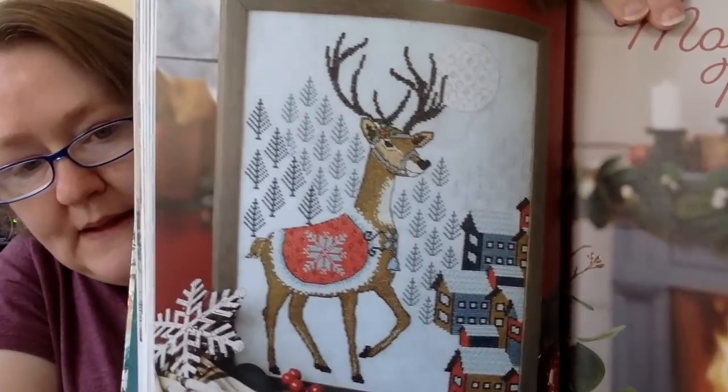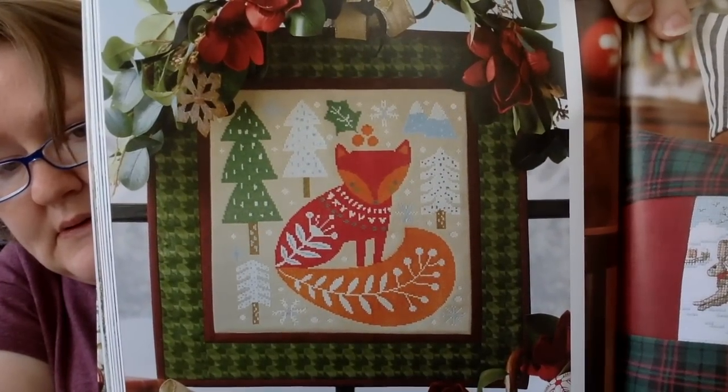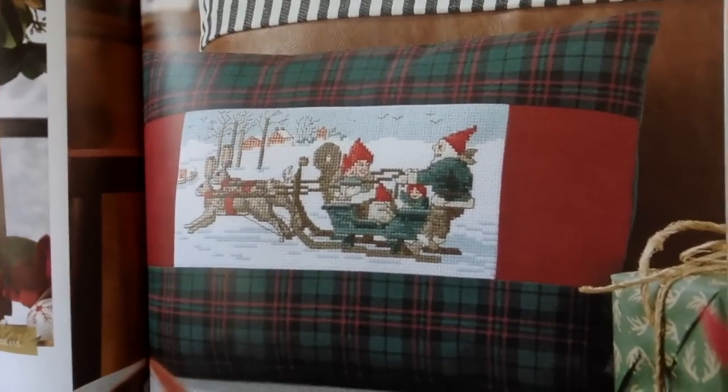This next section is called Mountaintop Merriment, and this is more my style. King of the Mountain is this first one — it has a little Nordic feel with all those trees. Really pretty. This next one is called Woodsy Fox — very cute. And the one next to it is called Homebound Gnomes. Oh, these gnomes have faces — gnomes kind of scare me, and I've never seen gnomes with faces and I think they scare me even more.